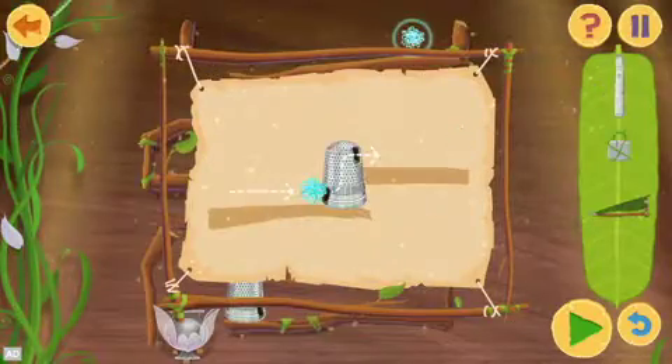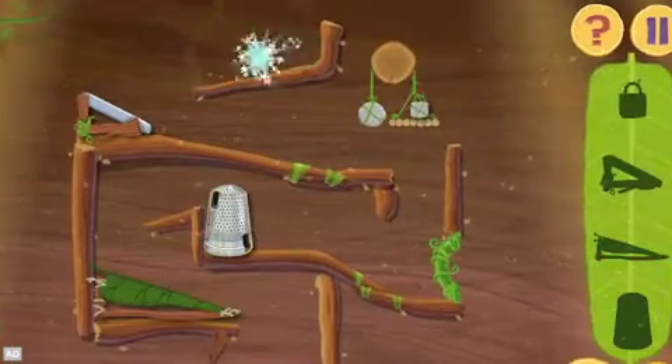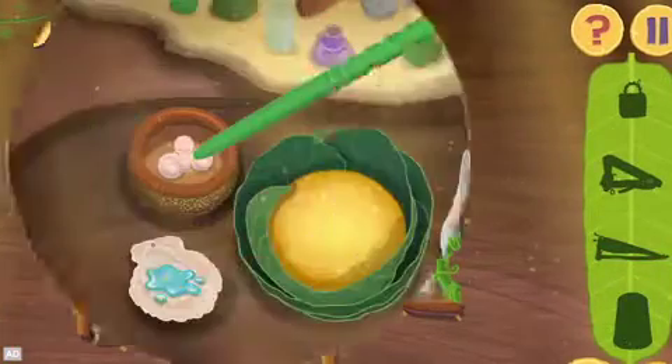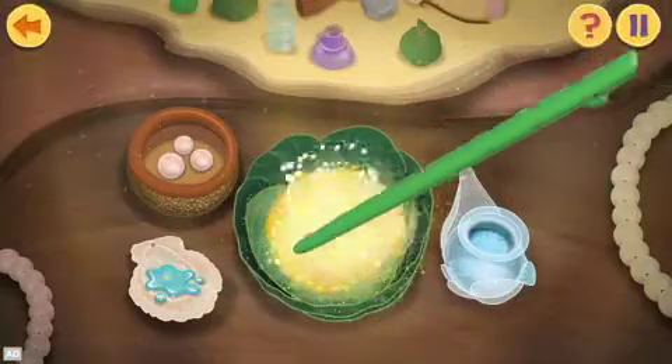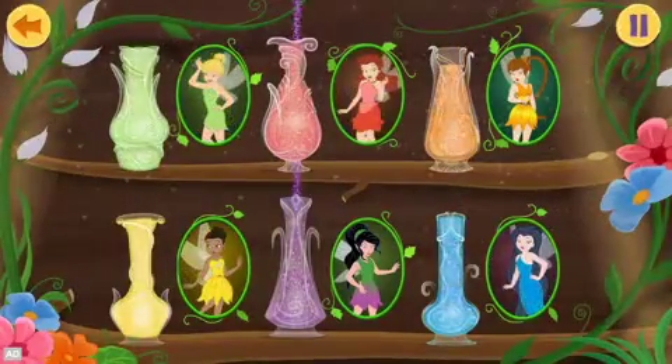Learn about Tink's gadgets, like pulleys and inclined planes, and add them to Zarina's contraptions to test how they work. Mix ingredients with the stylus to create new colors of pixie dust. Finish all 30 levels to restore the fairy's powers.